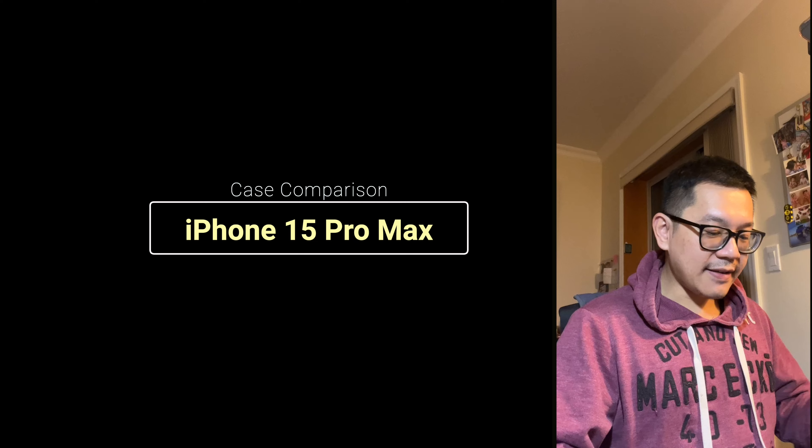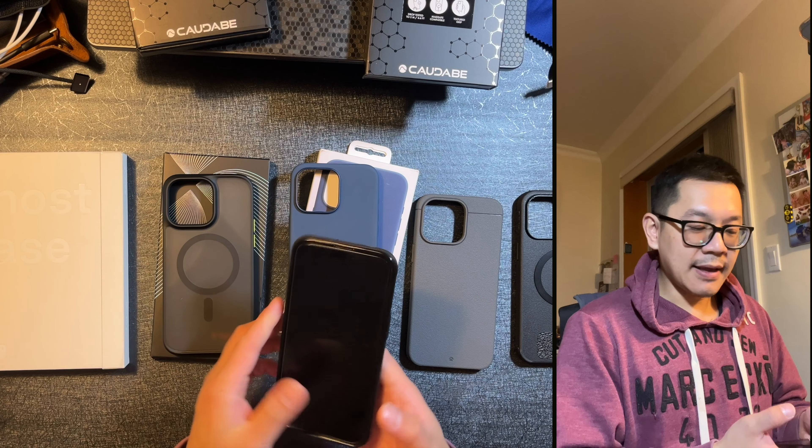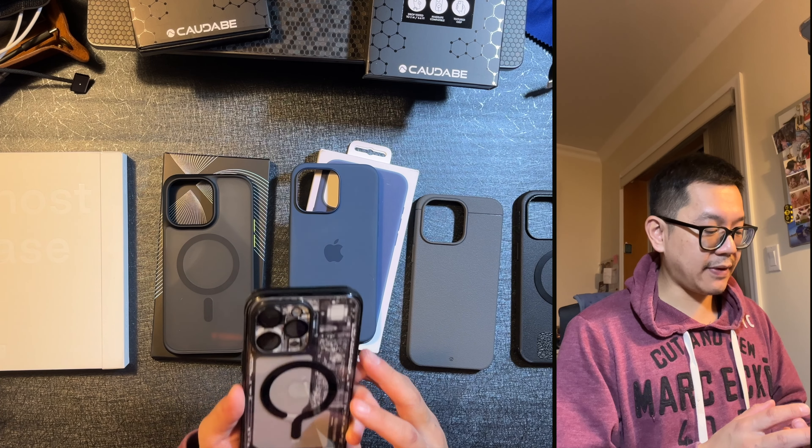What is going on guys? So in tonight's video, I want to just do a comparison between all these cases in front of me that I picked up for the iPhone 15 Pro Max. I've been using the 15 Pro Max for quite a few months and let me just say it's one of my favorite phones.